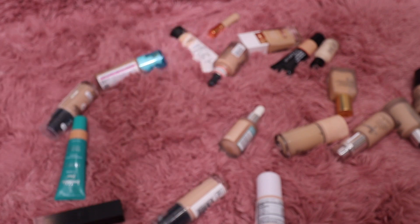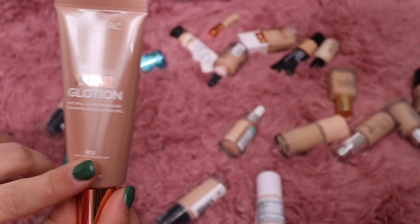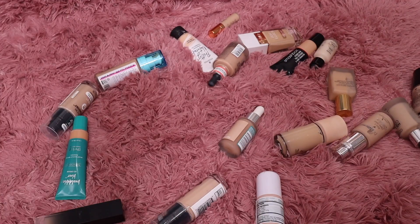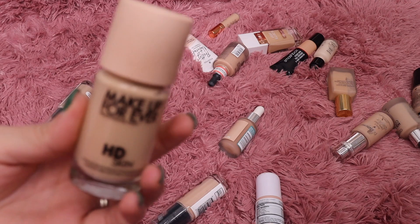I am going to keep this one from ColourPop — this is their Pretty Fresh Foundation, since I got rid of the other foundation from them. I have the L'Oréal Lumi Glotion as well — I'm going to keep this. I really like wearing it underneath my makeup in the summertime, almost more as a primer, but I'll keep it with my foundations.